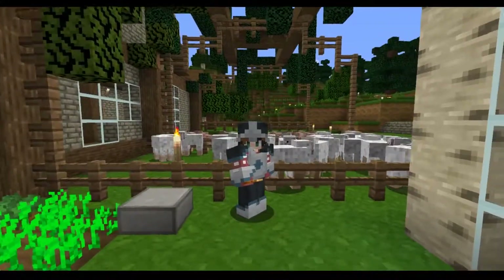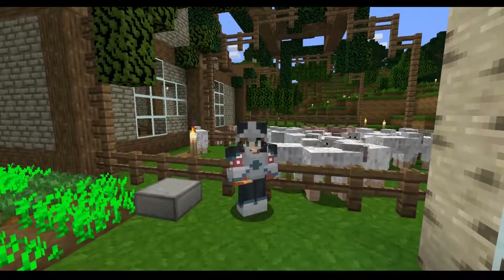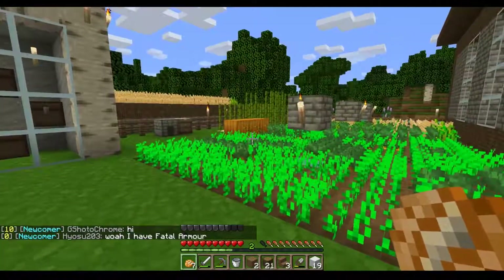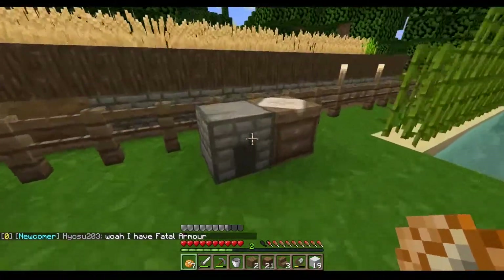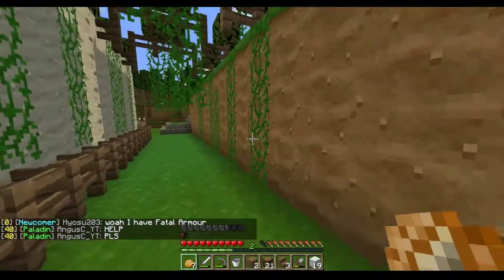I just wanted to show you guys what has been getting done around here. A lot of things have been getting done, so I'm very very proud of us. My boyfriend helped me with the farm and stuff like that. He's been mining — oh my god, he's found so many diamonds. He's lucky. I need to get him a better pickaxe so that he can get us even more.